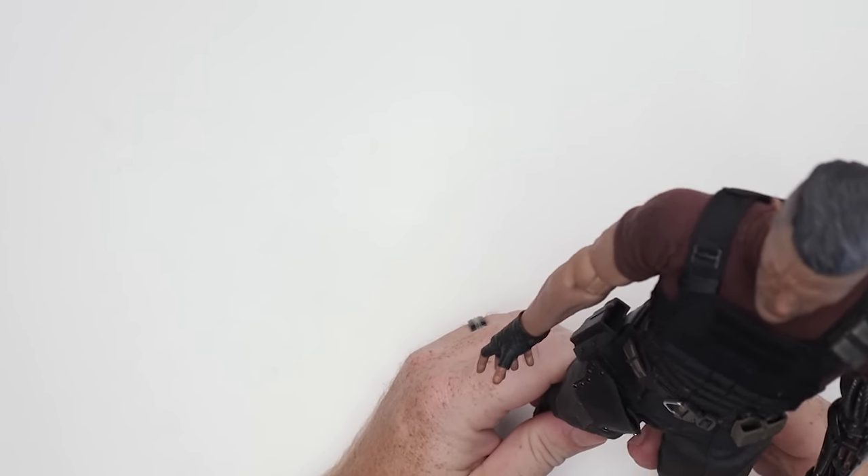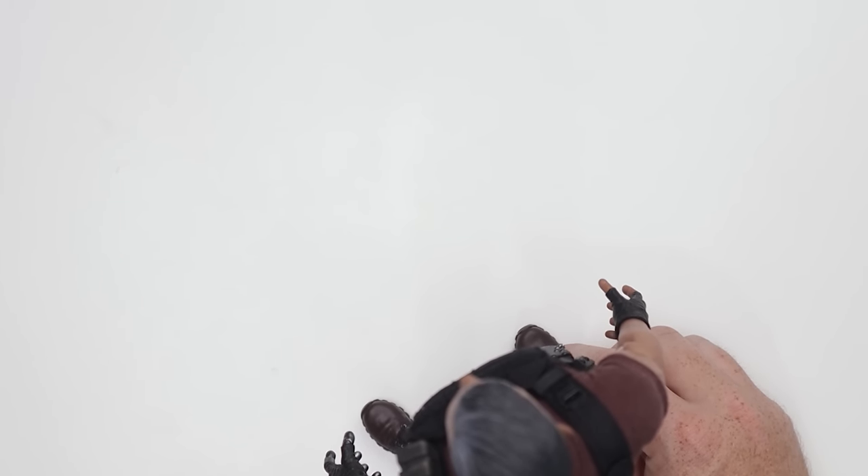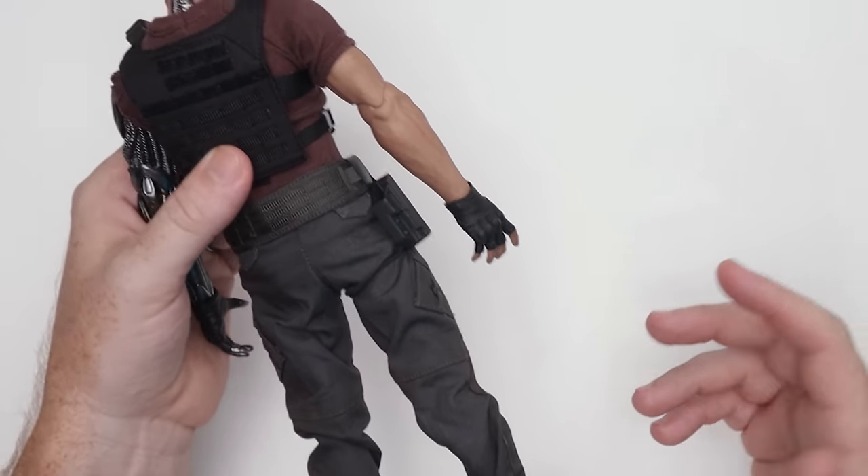I think it looks pretty cool with the pants, the shirt, and the armor on there — the jacket system. I think it looks just fine proportion-wise. And then obviously when we add all the stuff on there, I think it's going to look even better. But before we do, let's go ahead and check out what kind of range of motion we're actually going to get out of this guy.